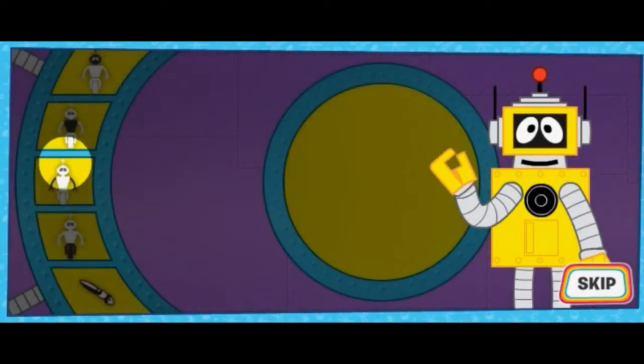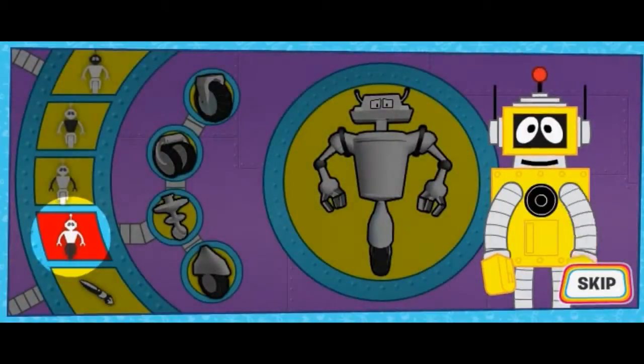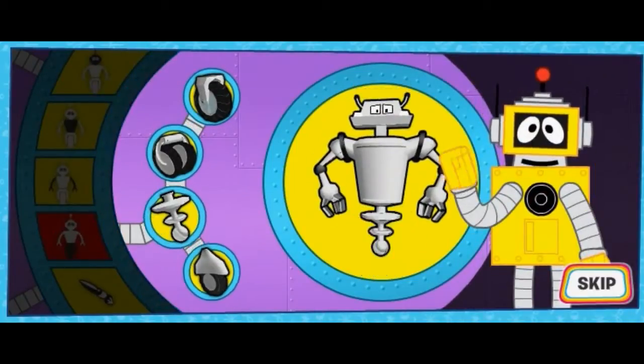First, select parts for your new robot's head, body, arms, and even legs! Just select a tab from the left and click on the body part to change it on your robot! Try lots of different parts until you've made the robot you like!